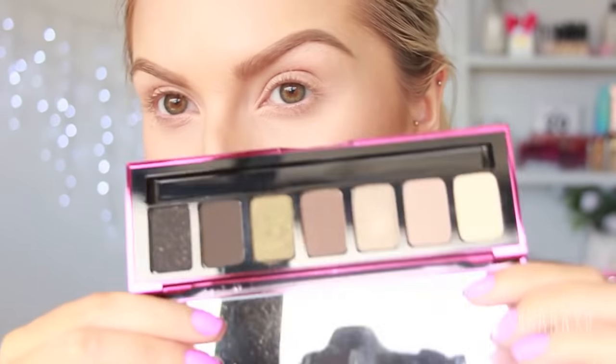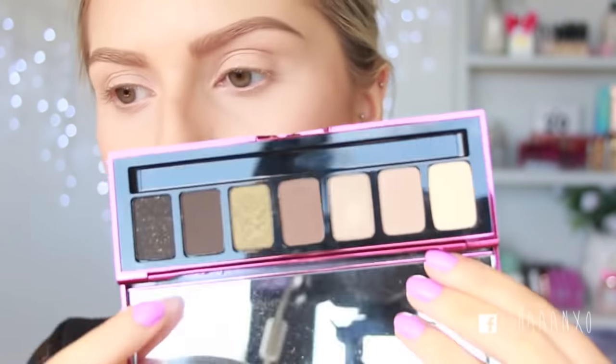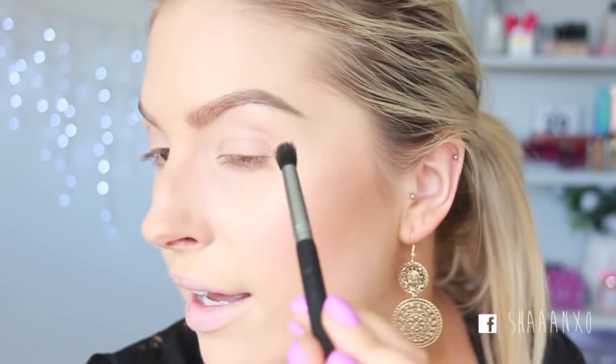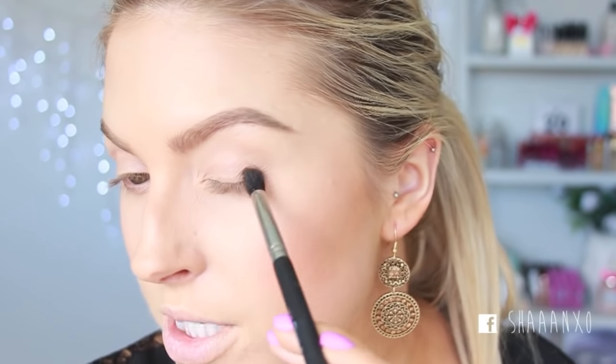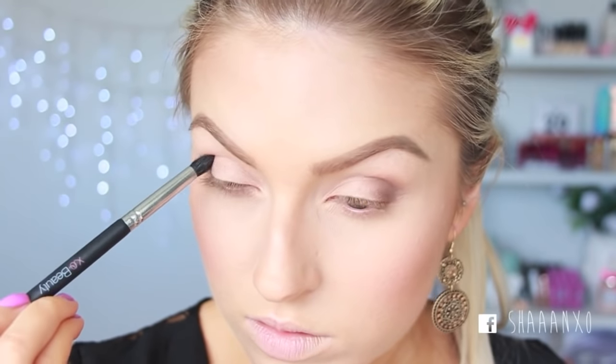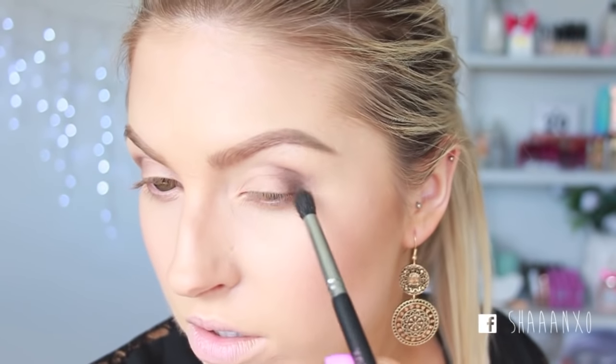I think I saved myself. I'm using the Smashbox Fade-In palette — taking that dark brown and then that medium brown and the highlight colour. I'm going to use my tapered blender brush because it's really good for crease work. I'll take the medium brown first and put that on my outer V. I'm not using primer because I forgot — you should probably use primer. Then I'm going straight into the darker brown; I don't think I'll go with black at all because this is intense enough.